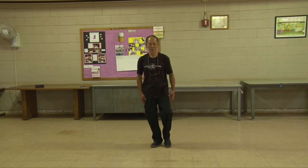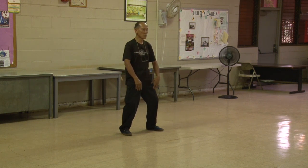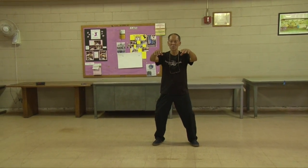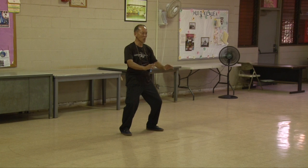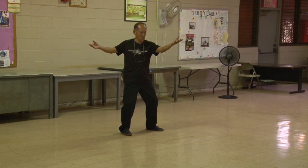We start out in our Tai Chi posture, shift weight, come up here, hands forward. When you're doing your commencing form, you are pushing from the back of your shoulders to get your arms up. When you are coming down, you're not just straight-arming it — the elbows start to drop down, and the shoulders are dropping down as I drop the rest of my body.